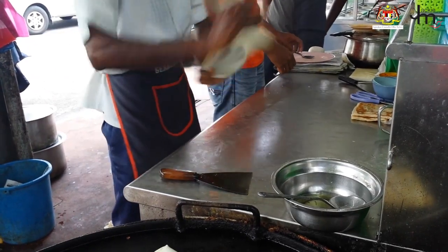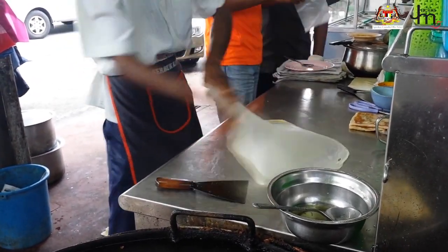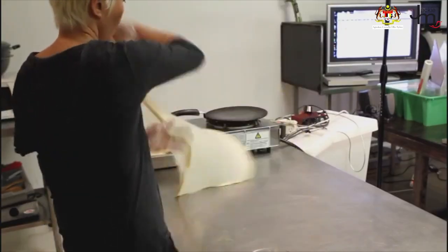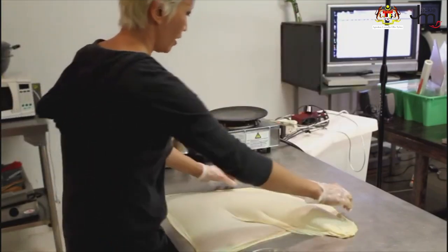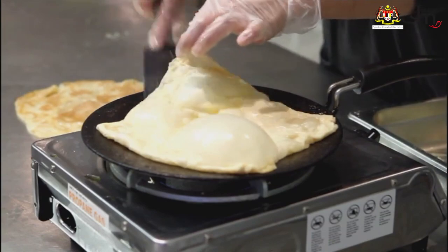Roti Chanai is a flaky flatbread ranked among the top five most popular Malaysian dishes. You might have seen how Malaysian mamak make roti chanai and admire them for how they effortlessly flip the roti in the air. I actually used to make roti chanai for my business, but it is time-consuming — you need to make the dough hours beforehand and then flip and cook them to order.